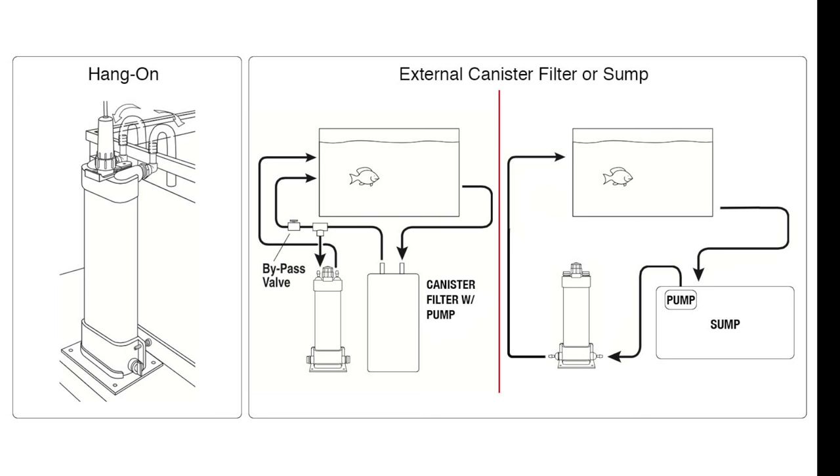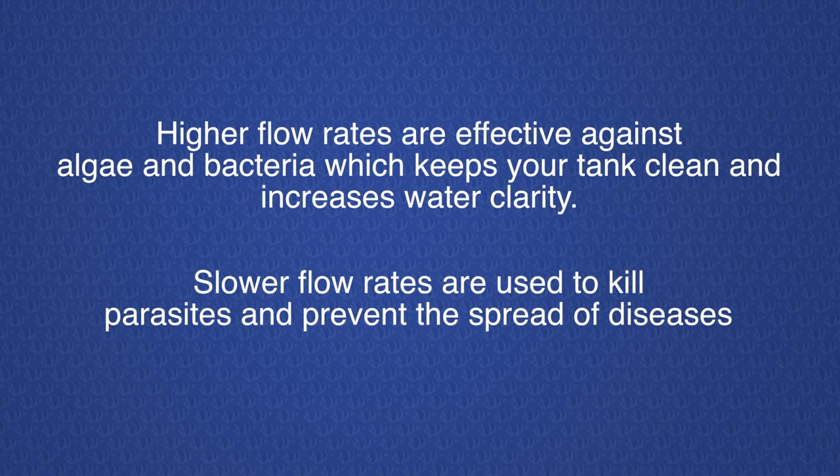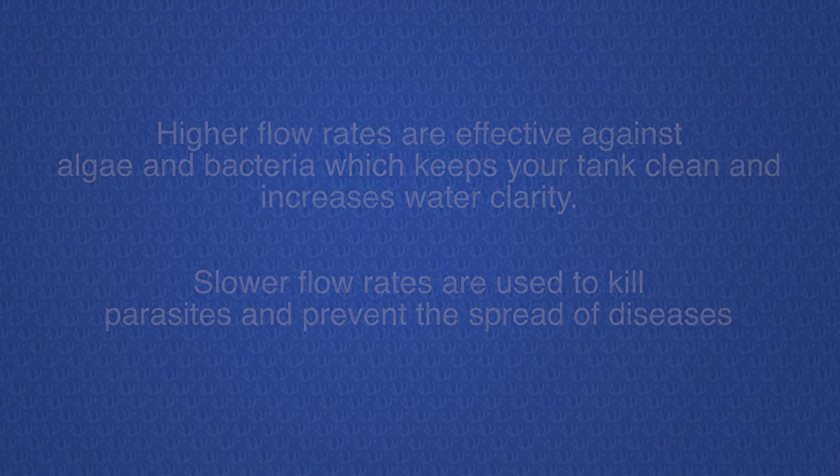UV sterilizers do require separate water pumps or a water feed to get water from your aquarium and through the sterilizer. The exact flow rate varies depending on the wattage and the level of sterilization you desire. For example, a higher flow rate is effective against algae and bacteria to help clear up your water, while a slower flow rate is required to effectively kill off parasites and prevent disease.